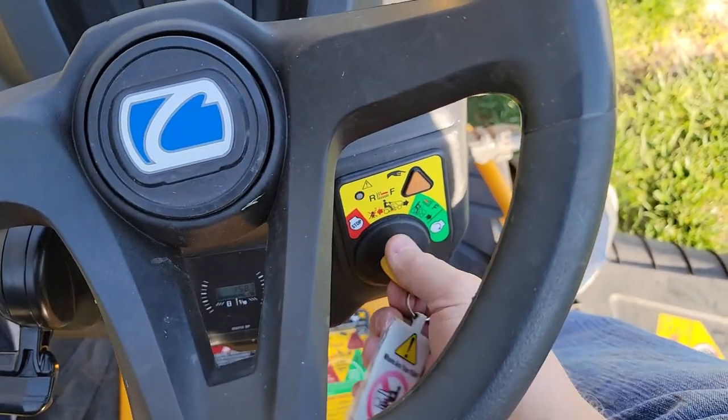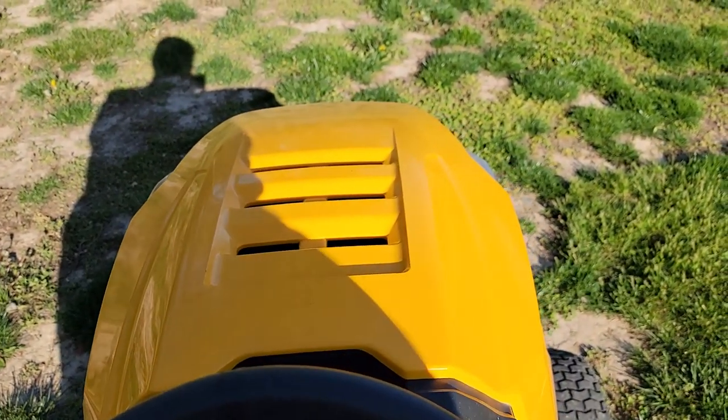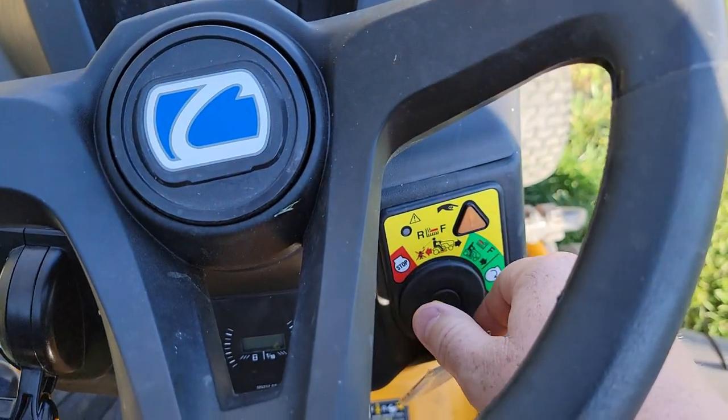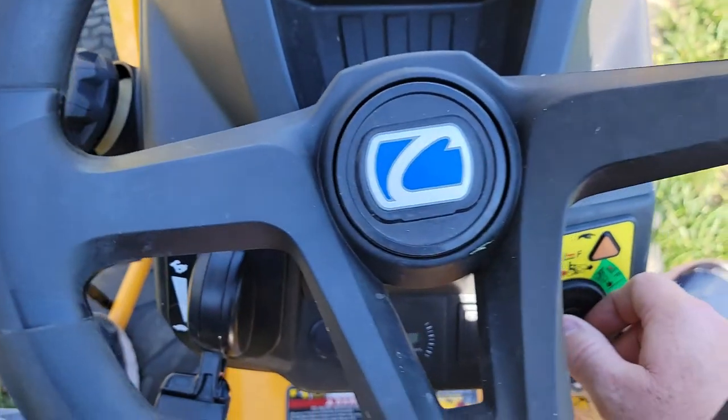When you're done, just turn it to stop and the engine will stop. This mower also has headlights — some older mowers have a headlight switch, but on this one they're on all the time. They're LED, which is really nice.